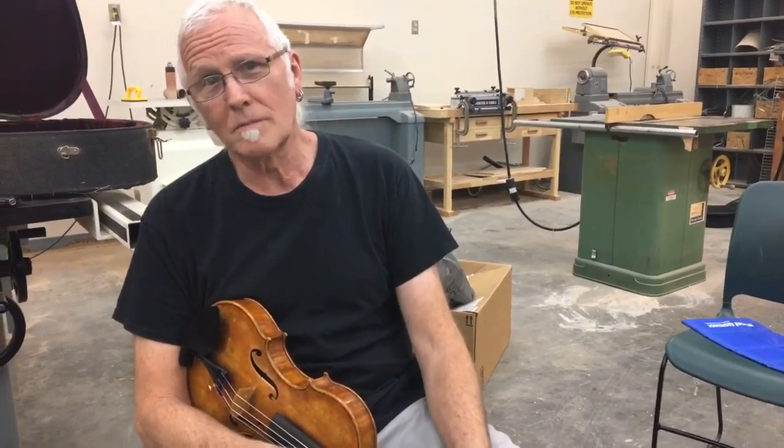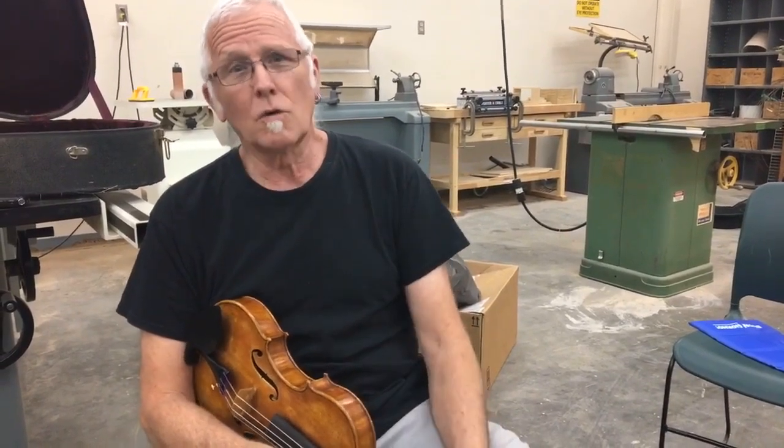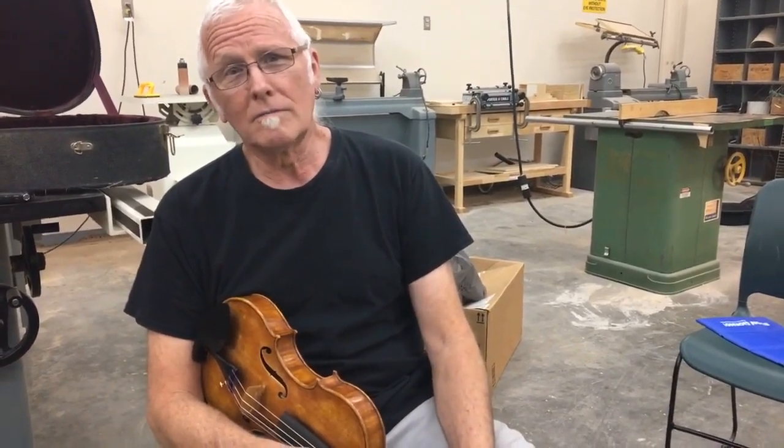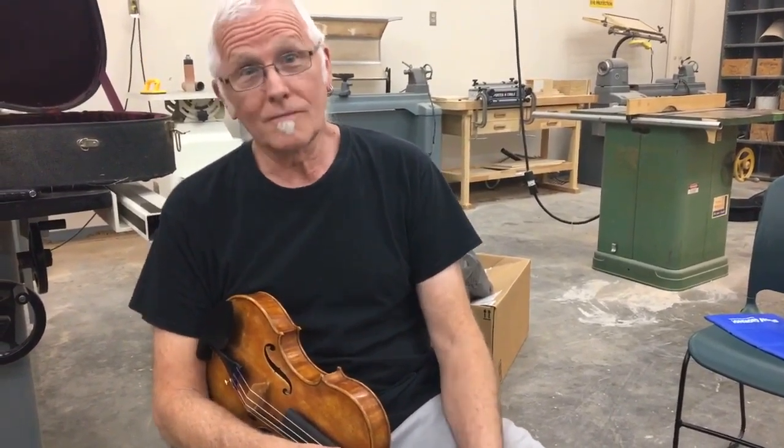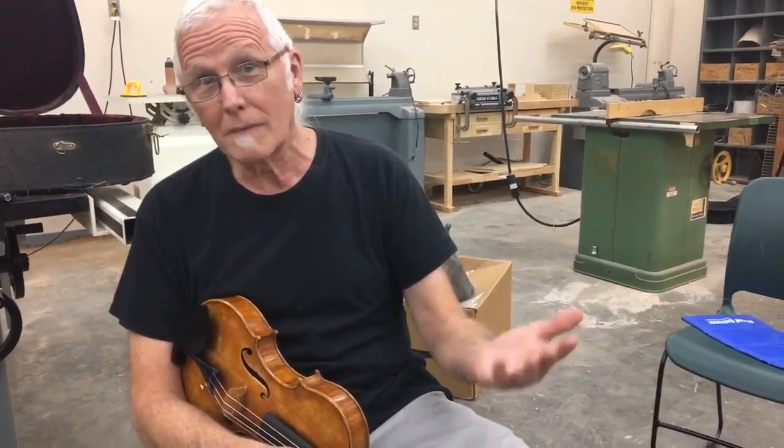It's just from looking at instruments and making instruments and looking at the quality of the work, and mainly the varnish. I can look at an instrument and tell if it's a French instrument by the varnish.